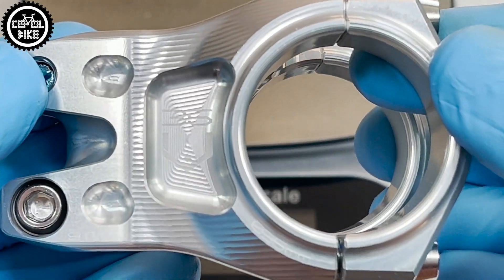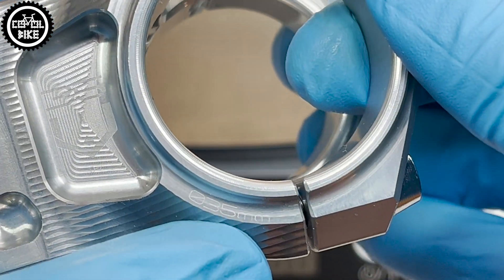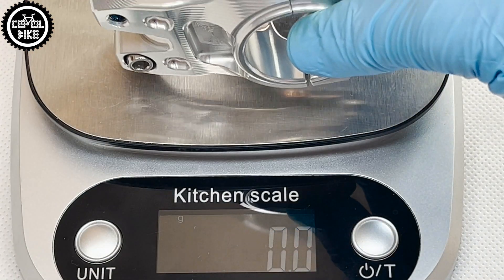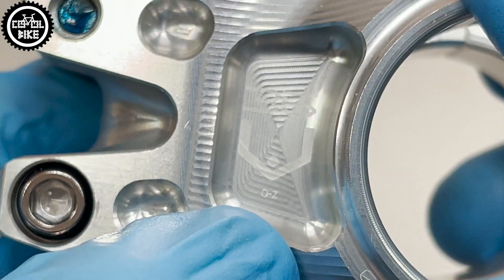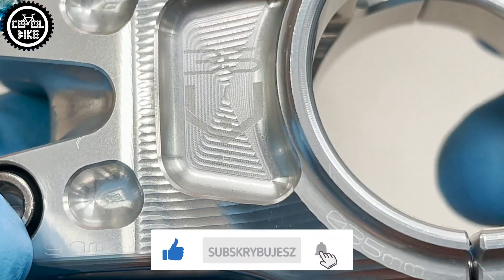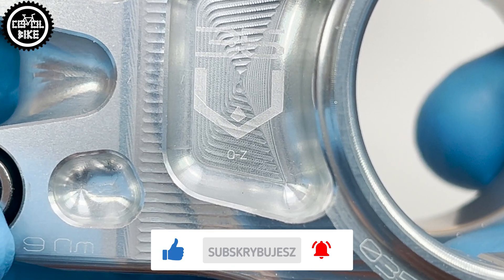You can also recognize a fake by its weight. The original Gravity is quite heavy and in this size should weigh 173 grams; a fake is a bit lighter. Another method to recognize a fake are the two letters indicating the serial number on the side, which you can verify by email directly with HOPE.